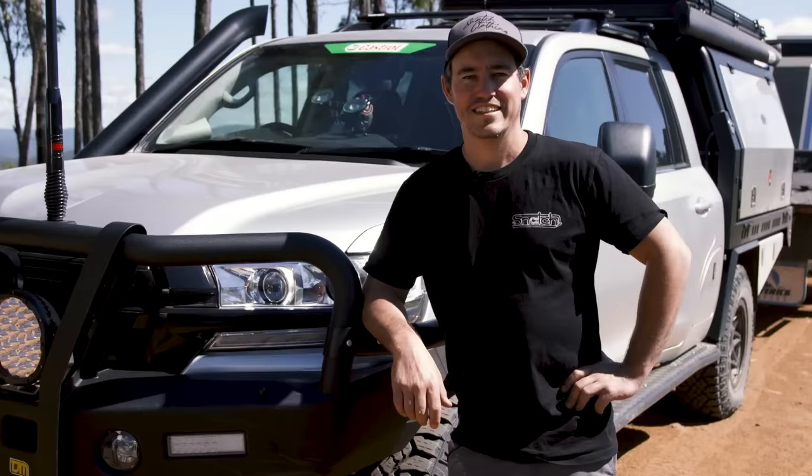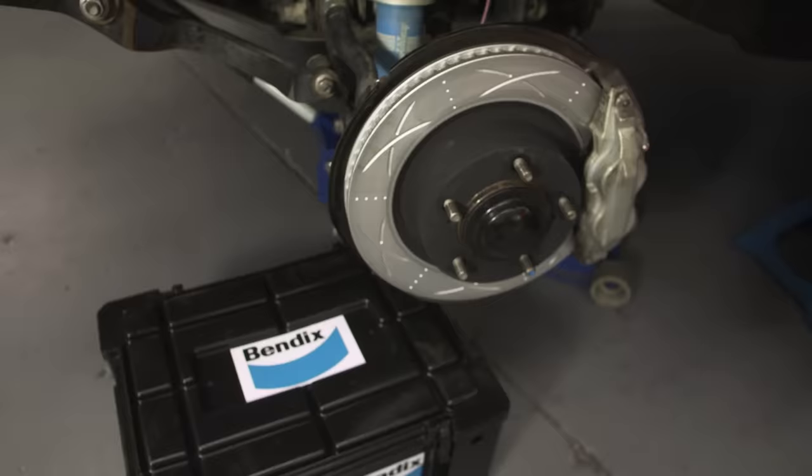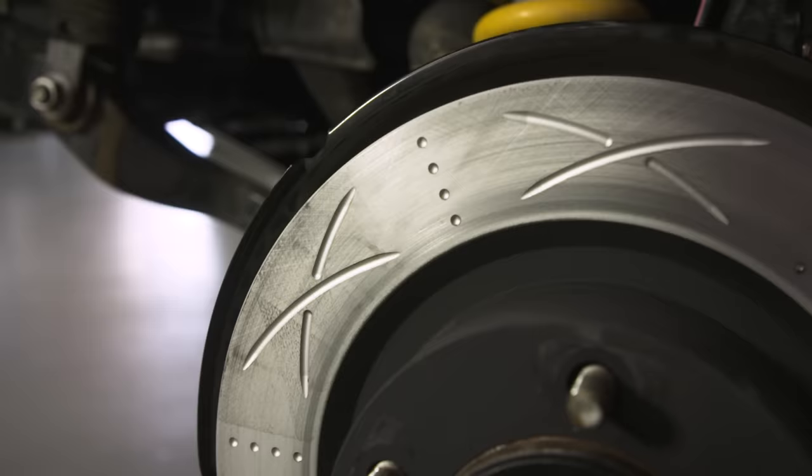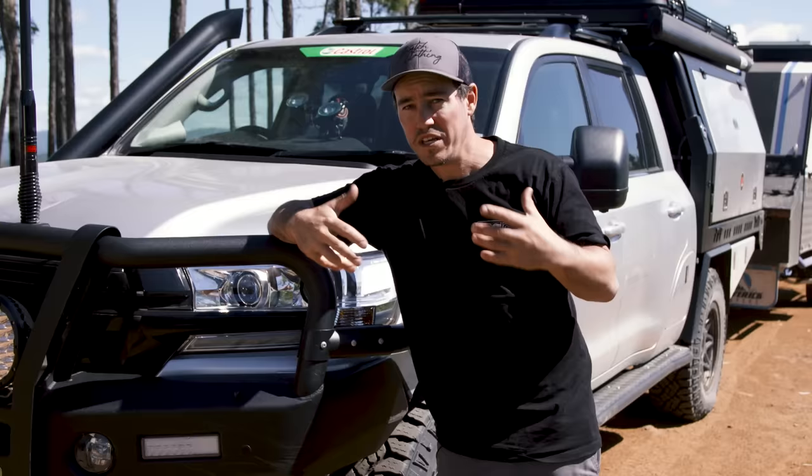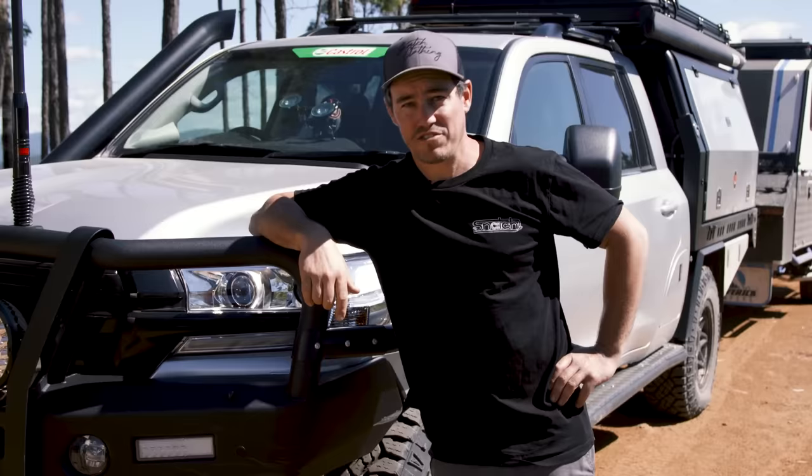Another thing you can do is upgrade the brakes on your tow vehicle and trailer. On my 200 series I've upgraded the pads, rotors and brake lines to braided lines. That's really helped the vehicle pull up because this vehicle weighs a lot more than a factory 200.